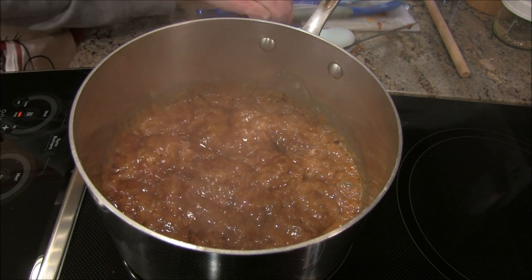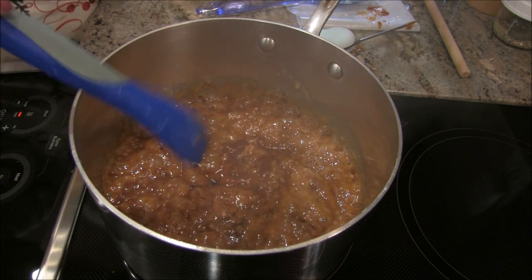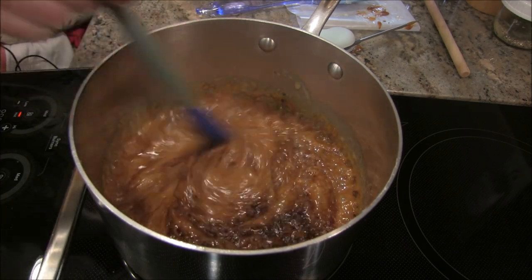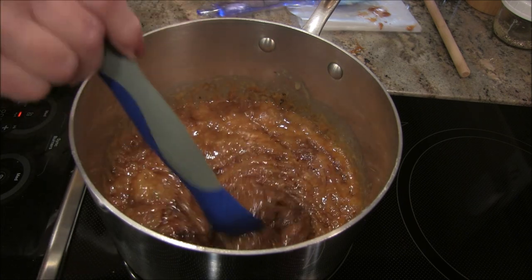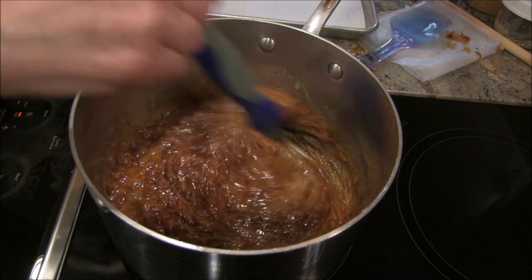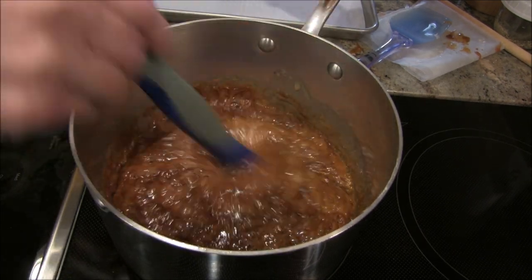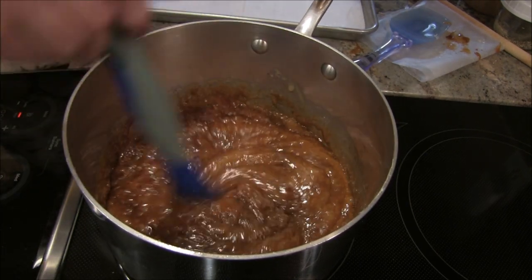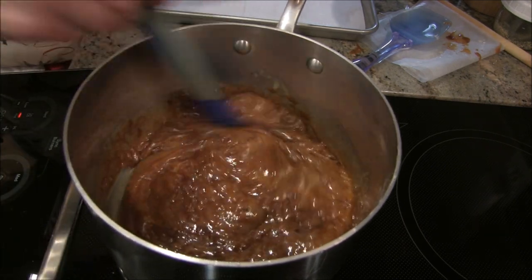Now I remove it from the heat and add a teaspoon of vanilla — you're adding cold to hot, so let it do its thing. I'm going to bring my pan in and get that all mixed in. A lot of candy recipes use baking soda — like peanut brittle — but not this one. The vanilla is in and I can smell it.